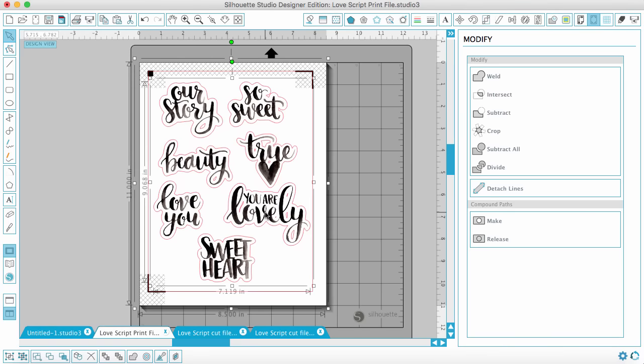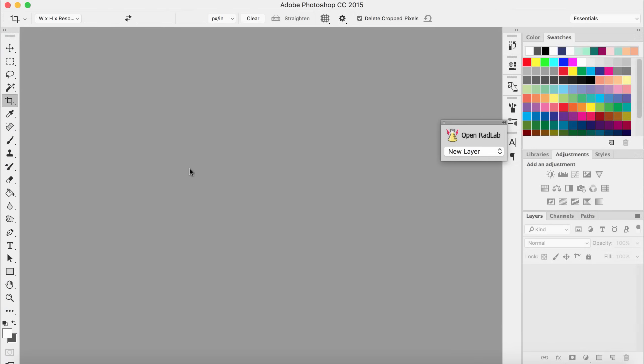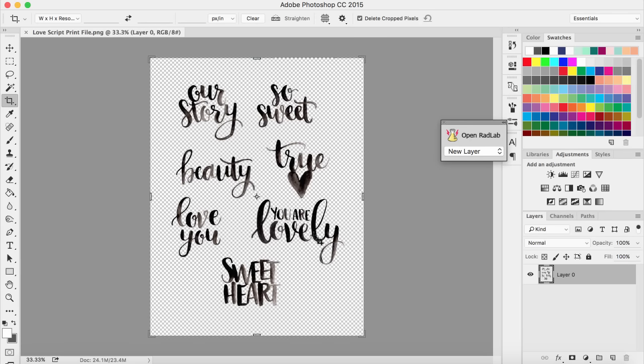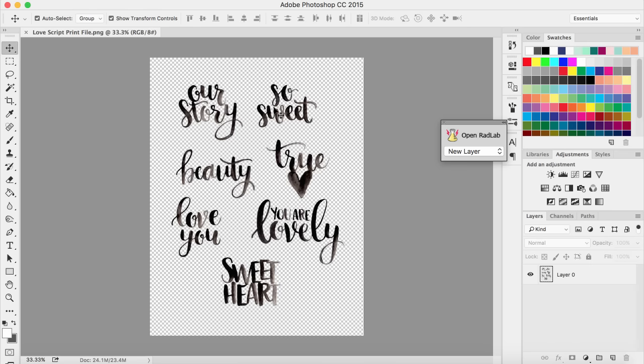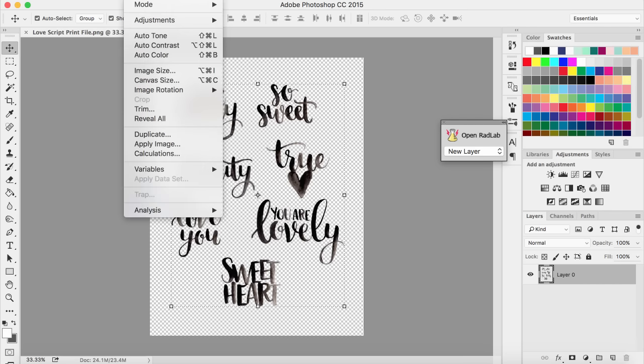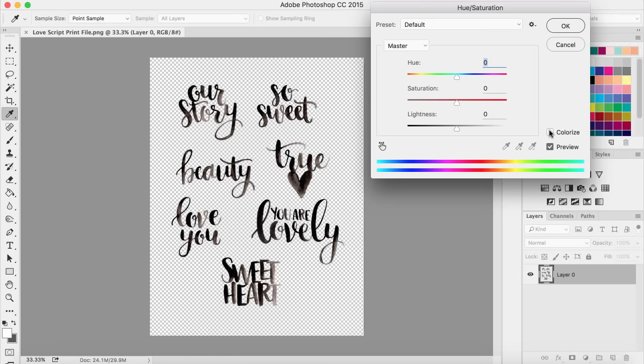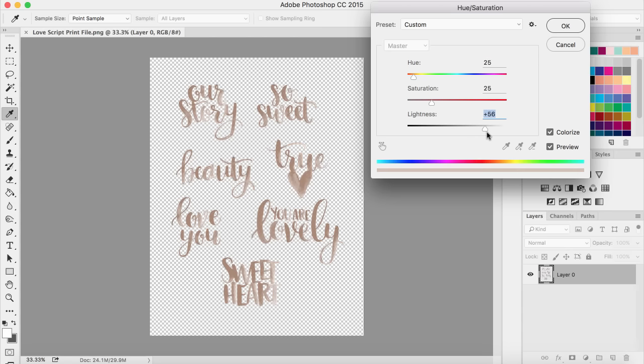Really quickly I want to show you how you can make this print file any color you want. It comes in black, but if you have Photoshop or another photo editing program you can easily change the color. I'll open the print file in Photoshop. The way I like to colorize things is to go to Image, then Adjustments, then Hue/Saturation, and click the Colorize checkbox. Then I can move the sliders — make sure to lighten it a bit and maybe up the saturation.